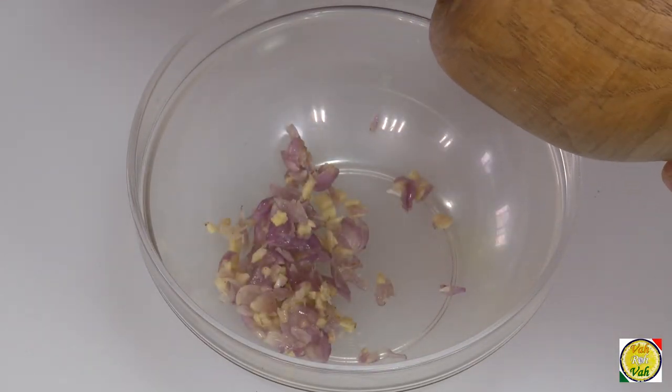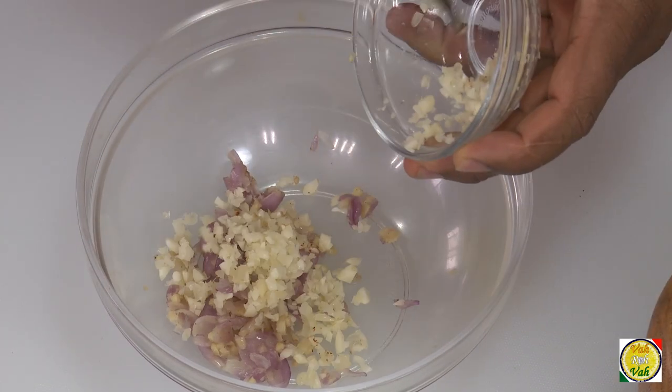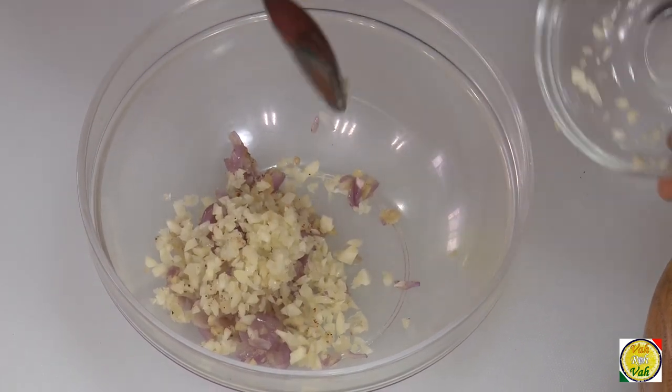I'm careful about advising people to use ginger garlic paste because if you use store-bought paste, or even homemade paste kept in the fridge for a week, it will stink inside the fish. So just crush it fresh and use it. Take the crushed shallots and ginger into a bowl, and add finely chopped garlic.